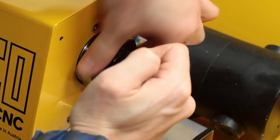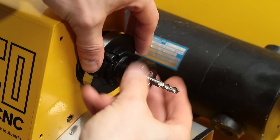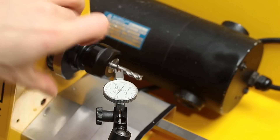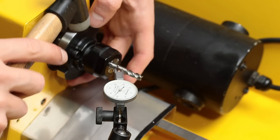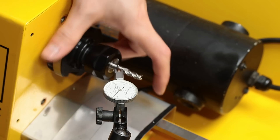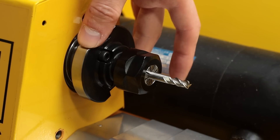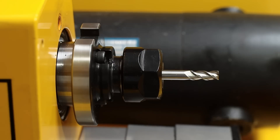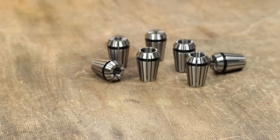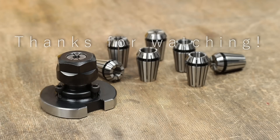So let's see what this chuck looks like with a collet installed. Again, quite a little bit of movement which I had to fix by lightly tapping with a hammer. But then the reading on the indicator looked perfect. I'm really happy how this thing turned out and I'm pretty sure you will see this little chuck used on the machine in the future. I hope you enjoyed this build. Thank you all for watching and till next time.